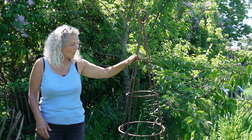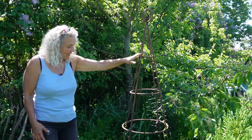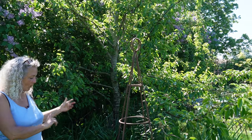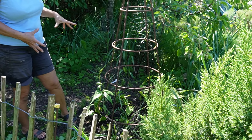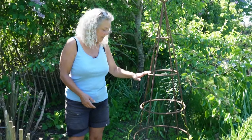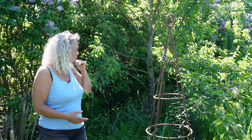A couple of years ago, I bought these from a man that is making them himself. I really like these, so I alternate between having beans on one and having peas on the other. So this year, it's beans on this one, even if it might be a little bit too shady.